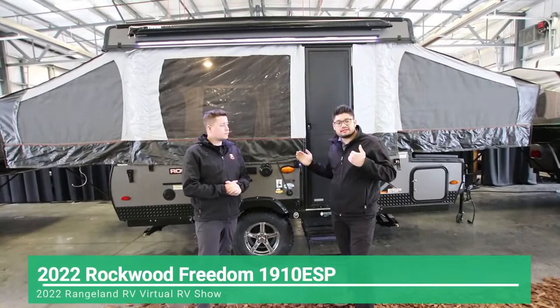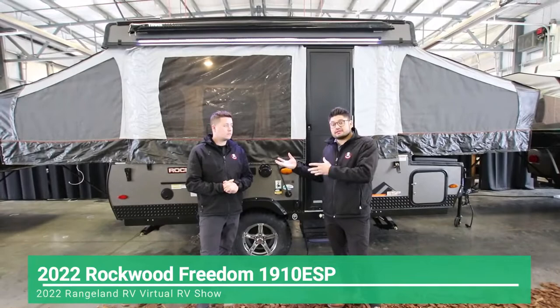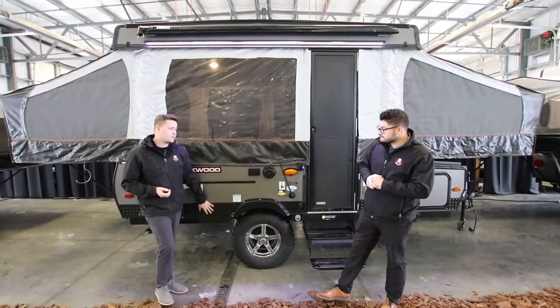So this is going to be a 10-foot box. The ESP stands for Extreme Sports Package, so it is going to offer a few more additional options that you weren't going to get on the 1940 LTD. You can see this checker plating here — that's one of the options the ESP carries.